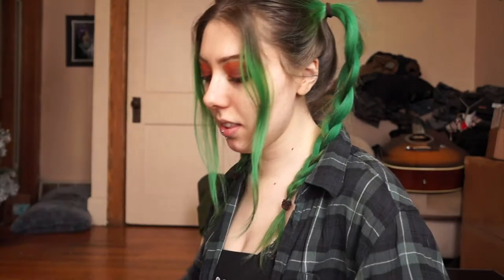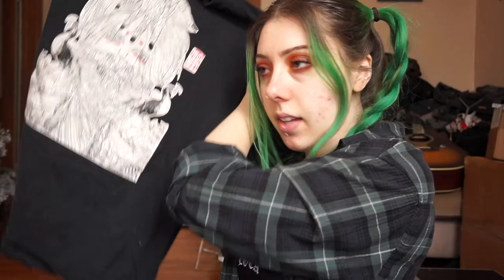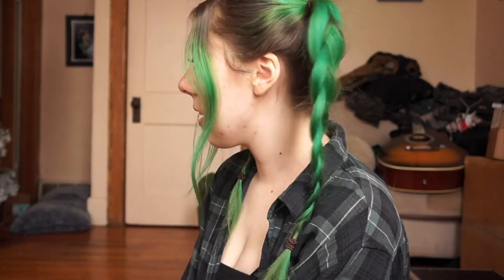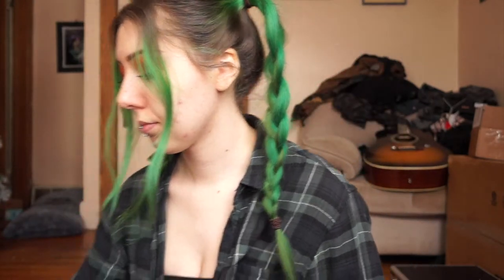Hey guys, it's your boy back at it again with another DIY. I've been wanting to do this for a while, and I'm not saying this is my crazy unique idea that I thought of completely on my own — I've definitely seen this design on YouTube, Depop, Instagram, somewhere. Basically, I want to safety-pin a design on the back of a jacket. I had this t-shirt listed on my Depop because it doesn't fit me anymore — I shrunk it too much. I love this design but I was gonna sell it, and then something clicked and I thought, I am the queen of repurposing t-shirts, so why don't I cut out this design and do something cool with it? That is what we're doing today — it's a pretty simple one and I'm actually surprised I've never done this before.